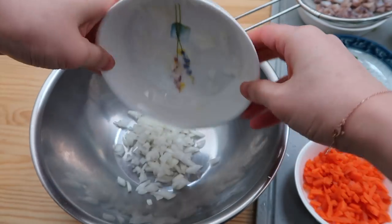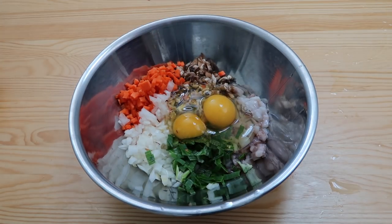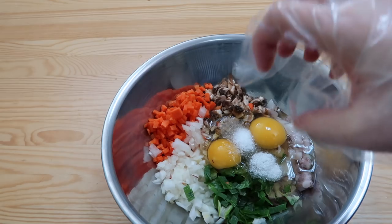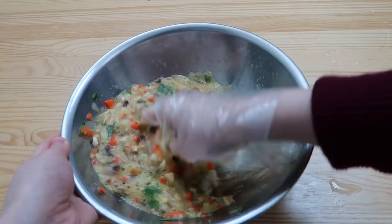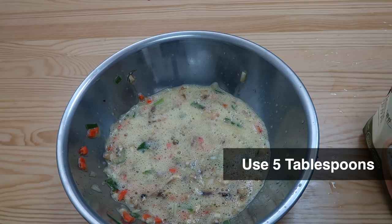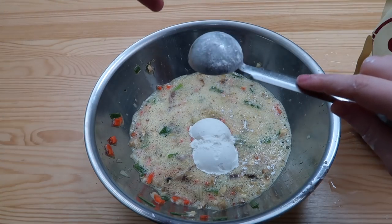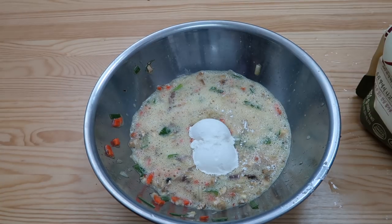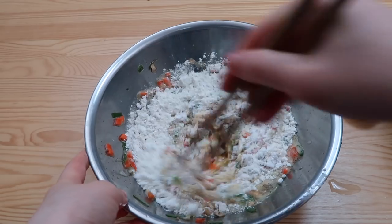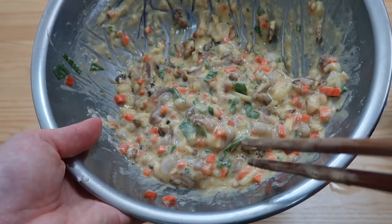Dump all the ingredients in a mixing bowl. Next we're gonna drop in two eggs and add one teaspoon of salt. Before we add in flour, we're gonna mix the egg together. It looks a little bit foamy. Five tablespoons of flour — if you have Korean pancake mix, which is 부침가루, use that. Give it a nice mix — nice and thick. We're looking for something like this.